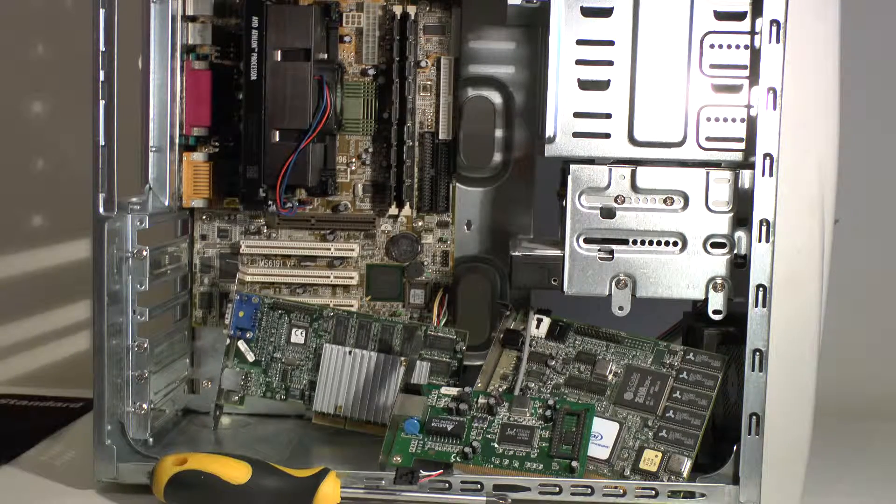That's basically it — an overall view of this particular system, ideal for running DirectX 7 video games.